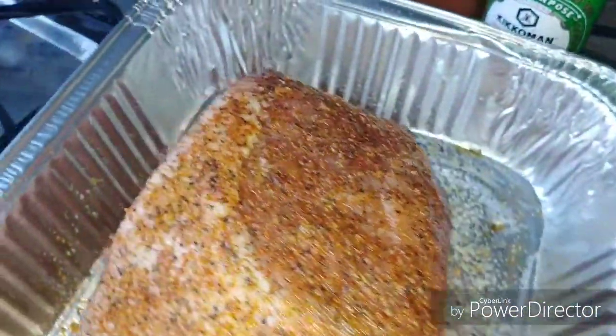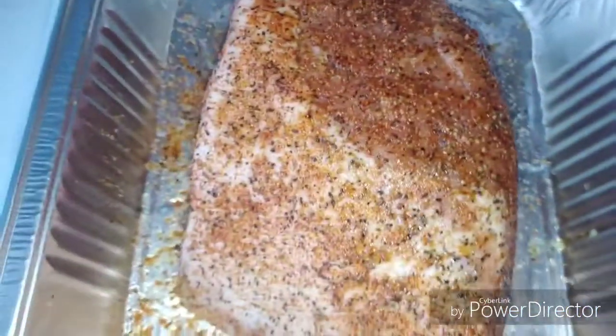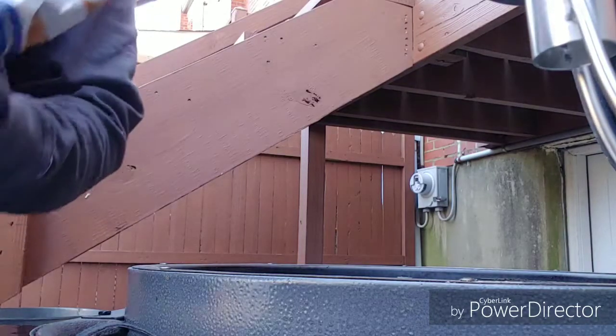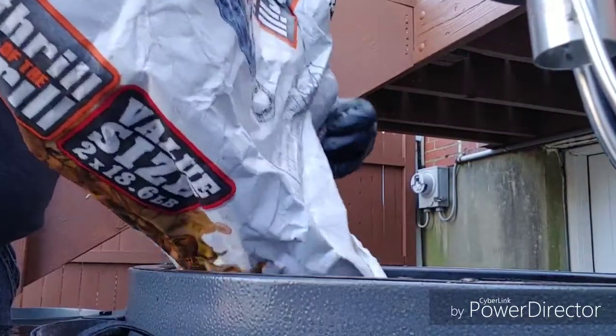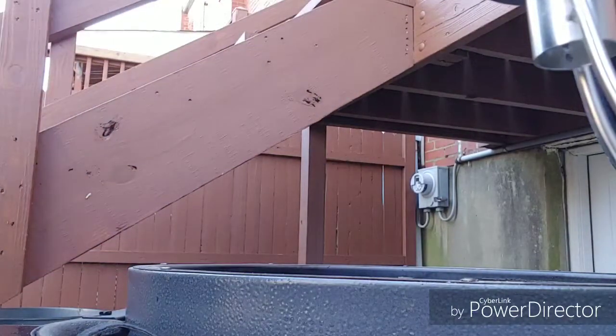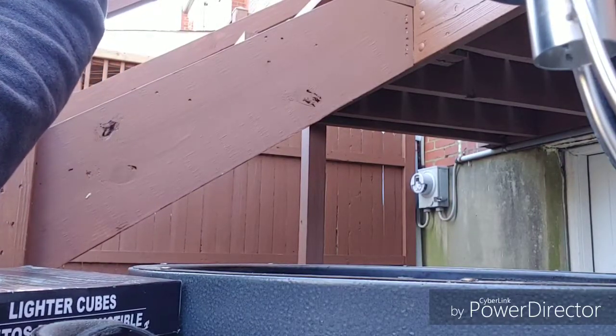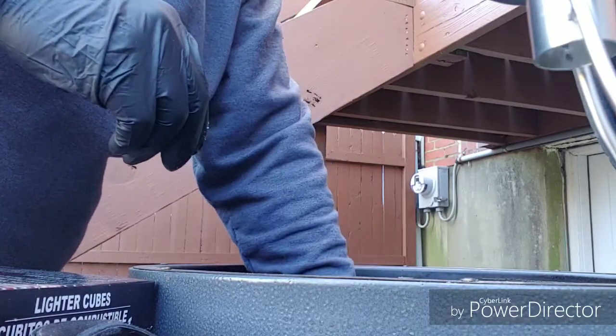Now it's time to go ahead and get this grill started. You can use any type of fuel source that you want. I'm going to use good old lighter cubes. I'll show you how I have it set up.